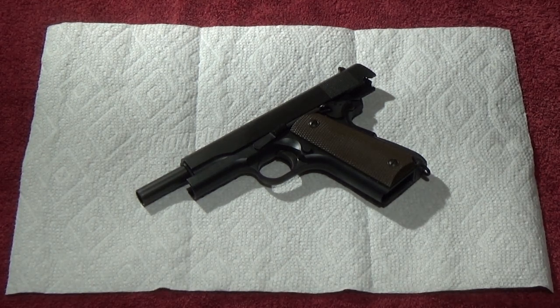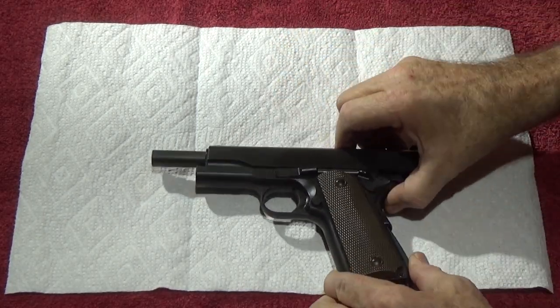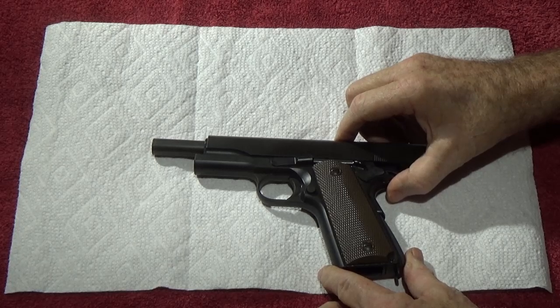We're going to look at what it takes to make this gun nice and smooth and easy, and a lot more fun to shoot than the one that comes out of the box. Let's go ahead and lay the gun right here.